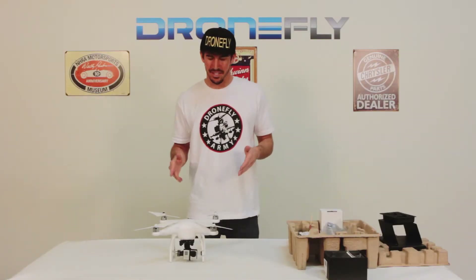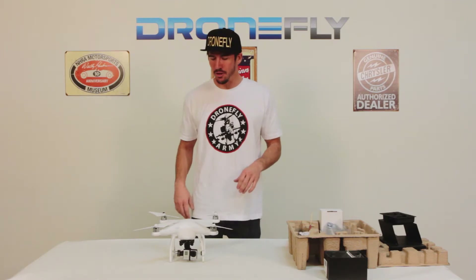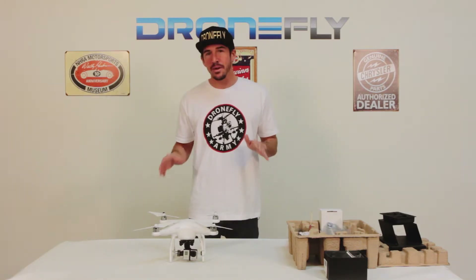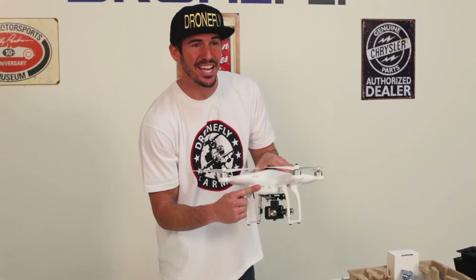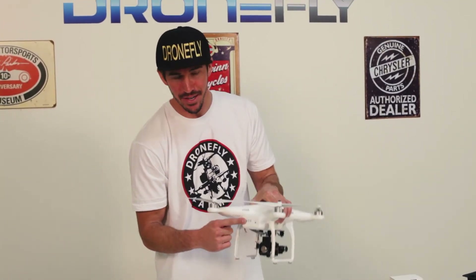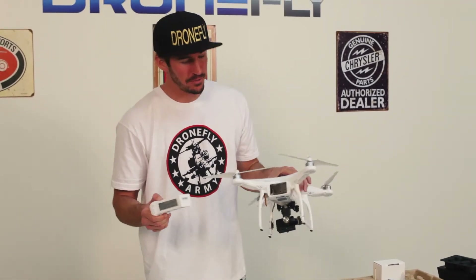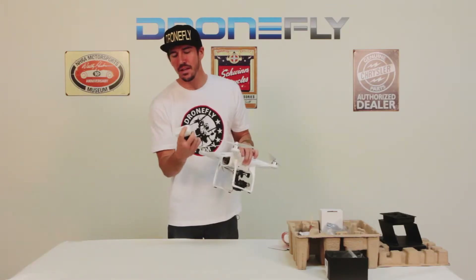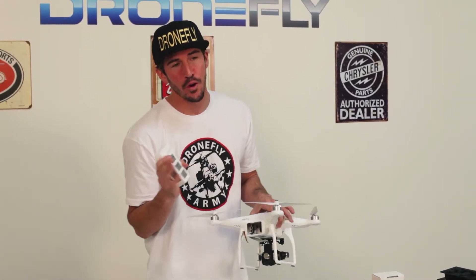Now that you've got everything together — gimbal, GoPro, and props all assembled — you're almost ready to fly. This is your intelligent DJI battery; it slides right in. Turn it on and this tells you how much power you have. When you first get your Phantom 2, you are going to have to charge it before you fly.